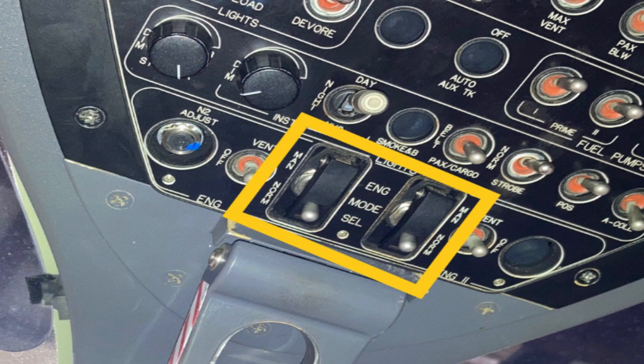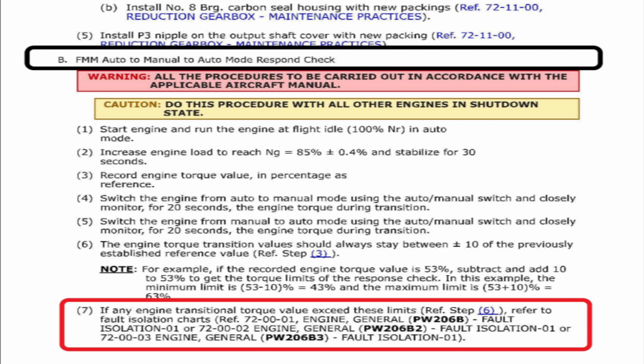Note that the switch label says 'Normal Mode' for auto, so don't get confused by that. If any of the transition torque values exceed the plus or minus 10% limits, you need to go to the fault isolation manual inside the engine maintenance manual to troubleshoot.